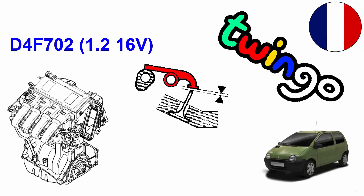How to reset the gap between the rocker arm and the valve stem on a D4F engine on a Renault Twingo.